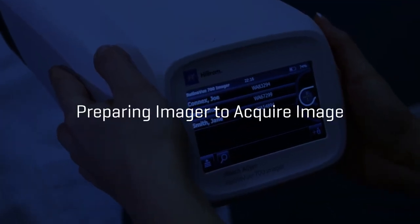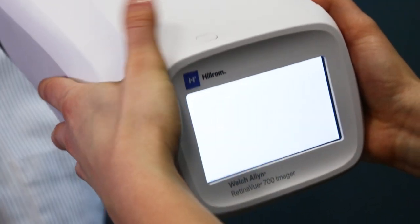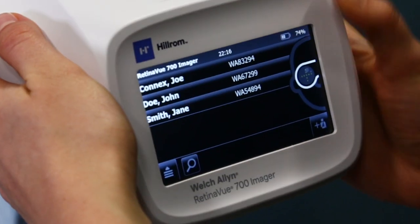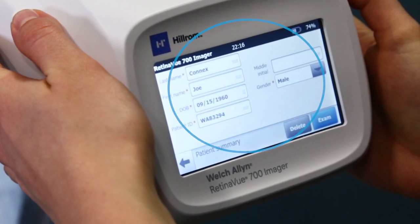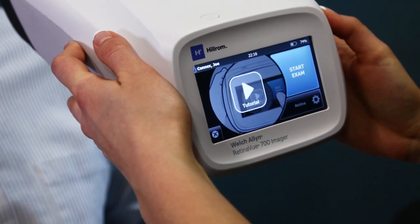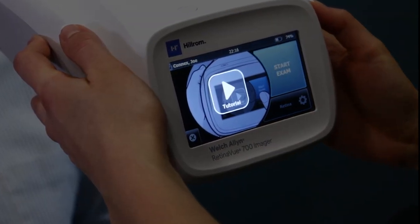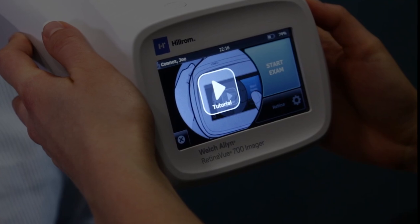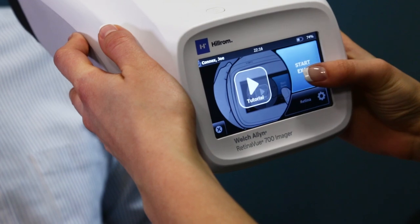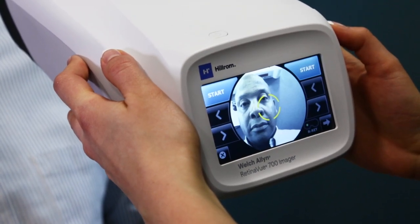Preparing the imager to acquire an image. Turn the imager on. After boot up, you will be presented with the patient list screen. Select your patient and confirm the patient information. Touch Exam. If desired, touch on the tutorial to get a refresher on the proper technique to acquire an image. To acquire an image, touch the Start Exam button. You are now ready to acquire an image.